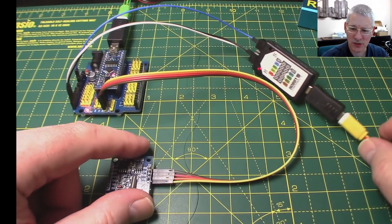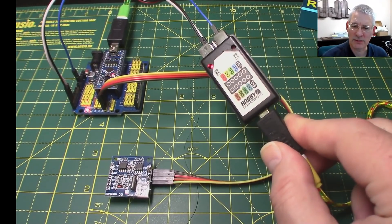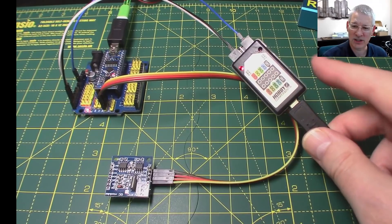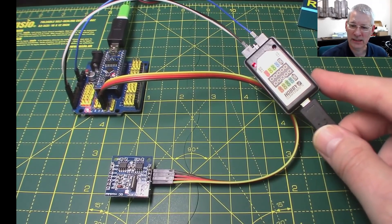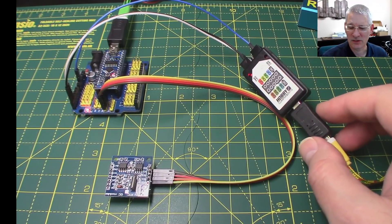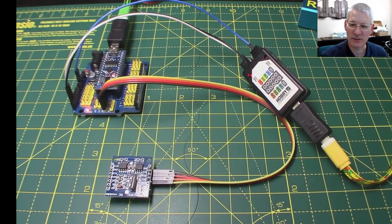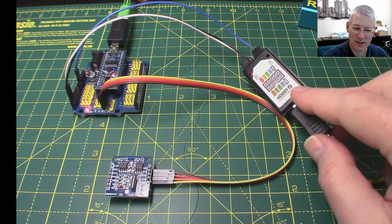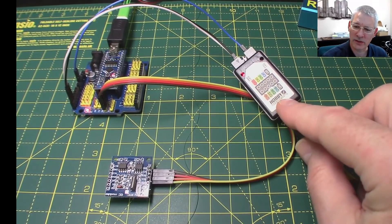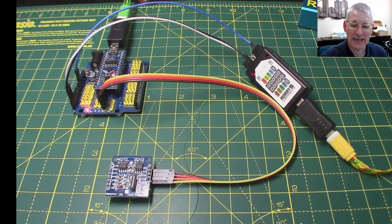Let's get moving and show you the software. Hobby Components make no qualms about it - they say this device is designed to run with the SigRock software, available for Windows, Mac, or Linux. They don't actually supply the software; they give you a pointer to a page and it's all open source. It runs pretty much like the much more expensive logic analyzers. This device costs about 12 pounds from Amazon - you can get it just about anywhere.